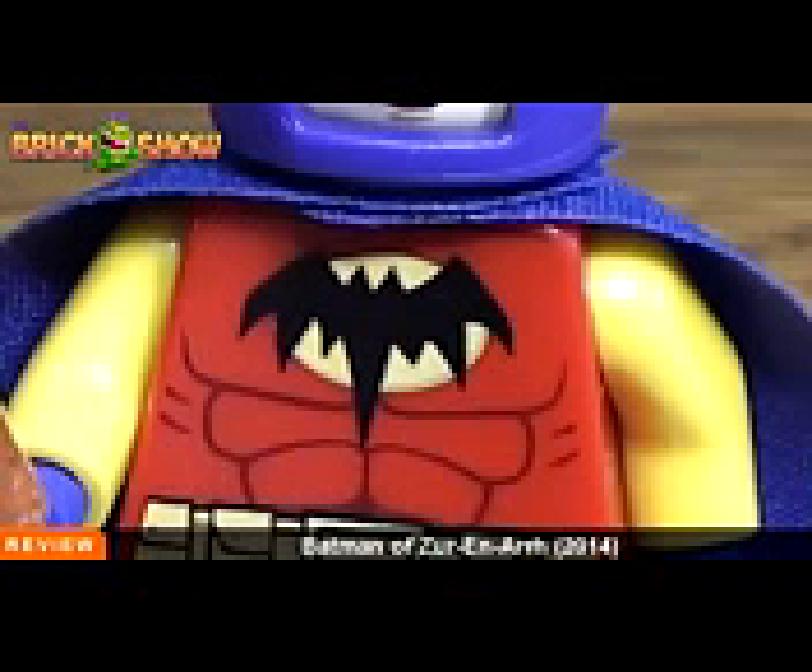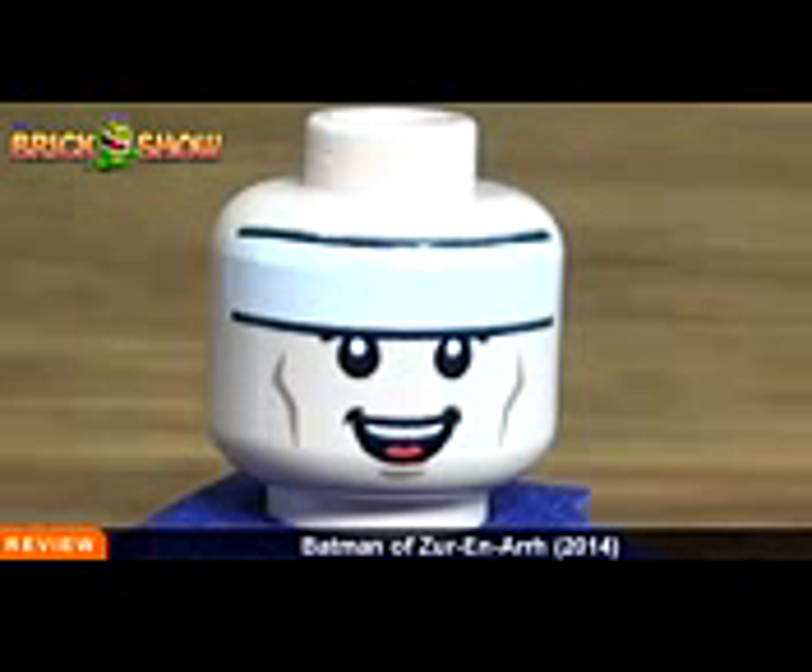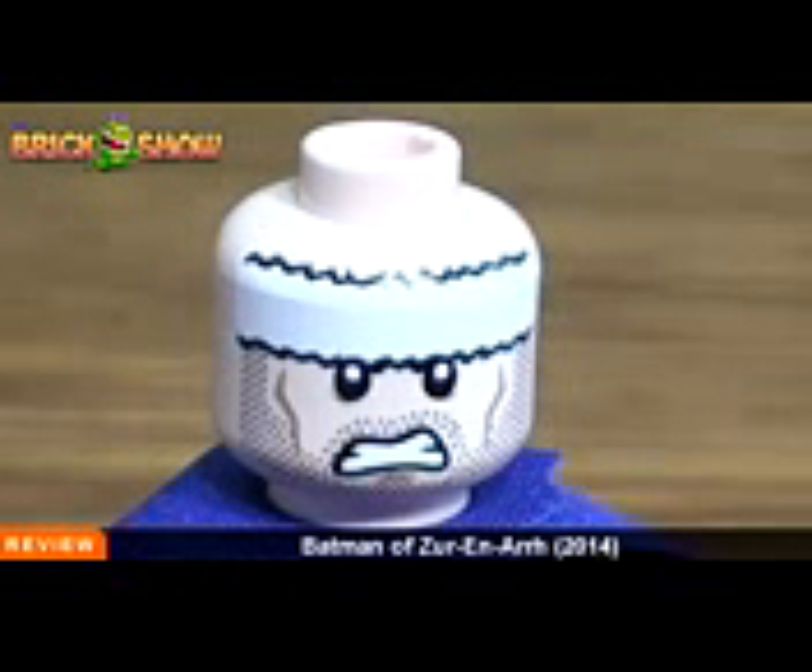You can see the cape here is different than our usual Batman capes, in that it's just a regular flat bottom — straight across — with no edge pieces cut out like our typical Batman capes. The facial expressions are different too from what we're used to. You do get a double-sided face on him.